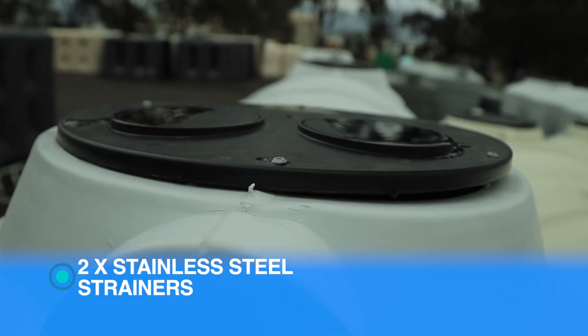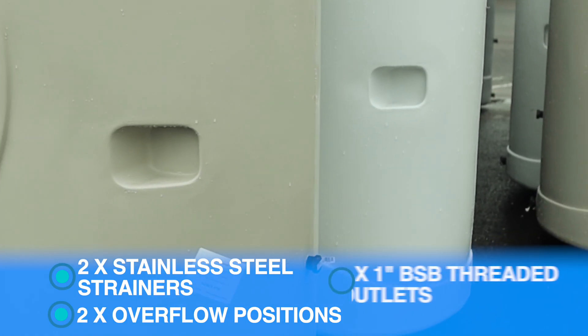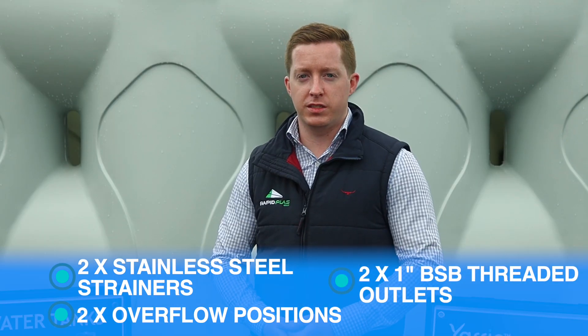All of our Yarran Slimline rainwater tanks come with the following standard inclusions: two stainless steel inlet strainers and dust covers ensuring no algae grows in your tank, two overflow positions, and two one-inch BSP threaded outlets for easy installation.